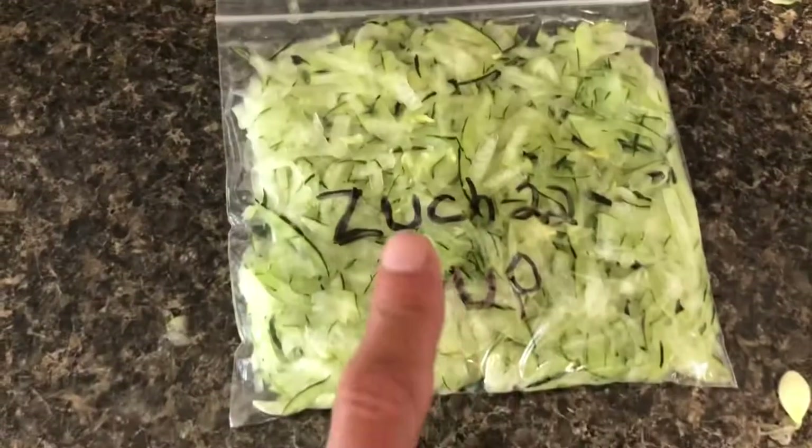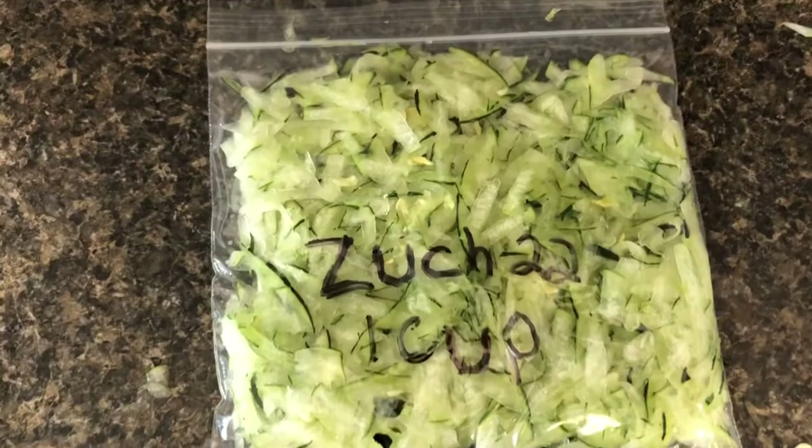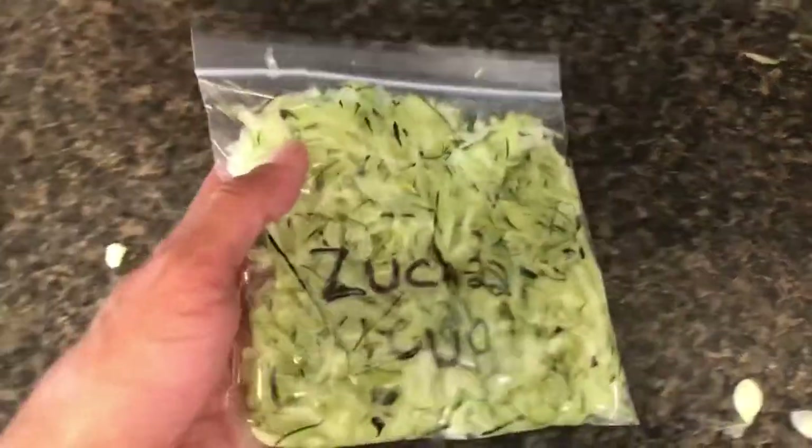And I know you're thinking, that's not how you spell zucchini. But it's going in my freezer, so does it really matter? Not really.